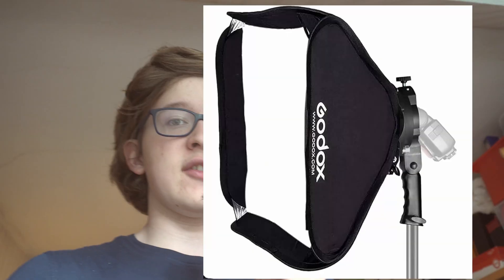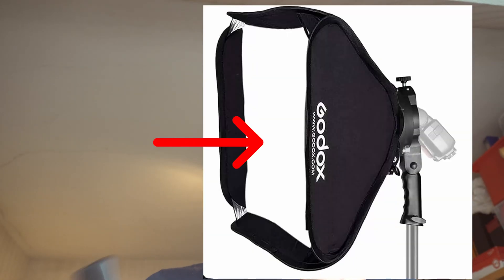Now you are probably asking yourself: is this light good? No, it is not. That is because like every other softbox, we need a diffusion layer to make the light softer.